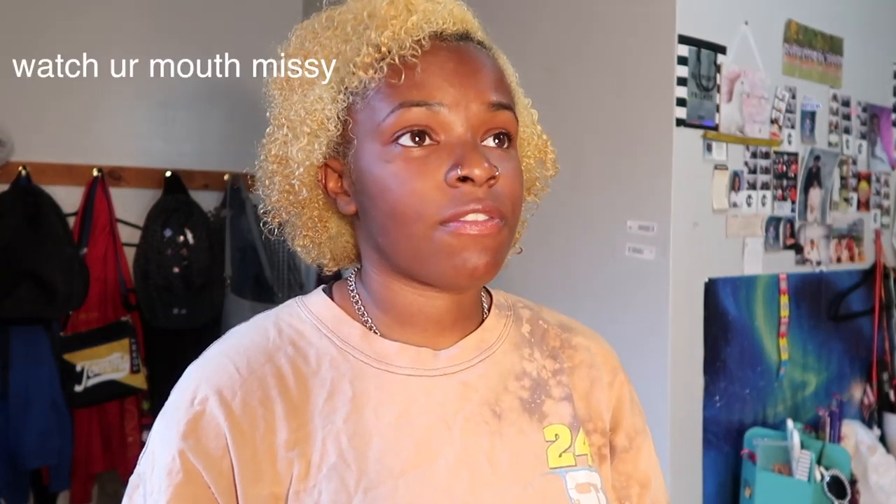Hi, okay my room is not presentable but we're gonna deal with it because we're about to get serious. As you can see my hair is not at all the color from last time. If you hear noise it's my air conditioner because it's literally hot as ever.